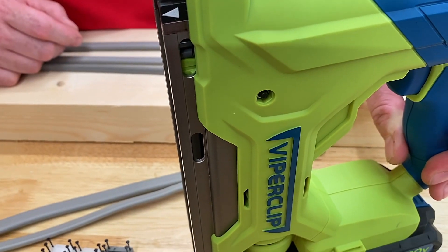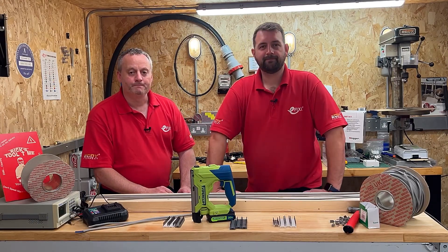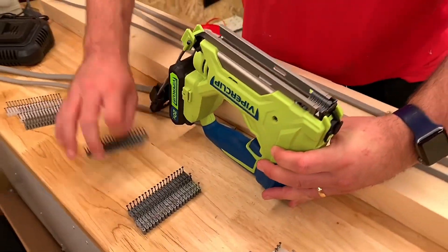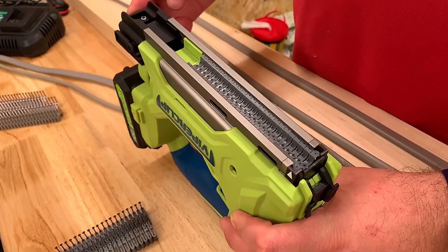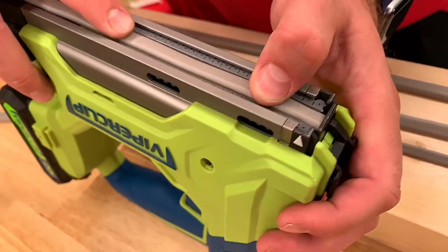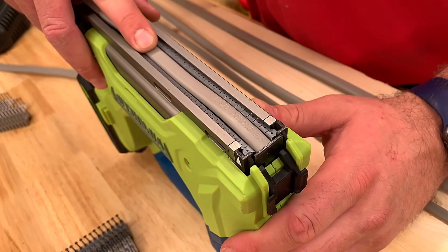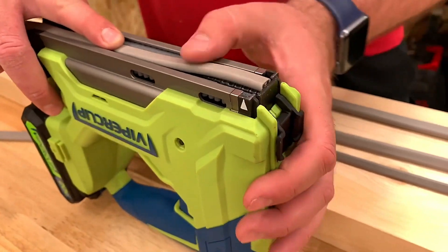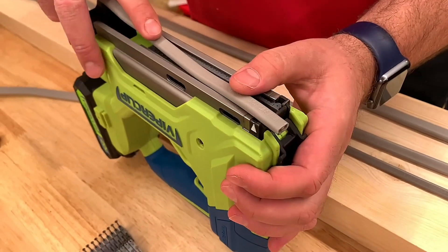Let's put some clips in and start supporting this cable on the bench. We're going to use the 2.5 millimetre squared cable clips — you'll notice some of them have a metal strap on it, we'll come back to that later. It's an ever so easy process to load them into the Viper Clip. By design, the way the clips sit helps you keep the cable straight and flat. We've got the actuator or switch at the front — if that's not compressed the Viper Clip isn't going to fire, so if it's on the skew it won't fire.